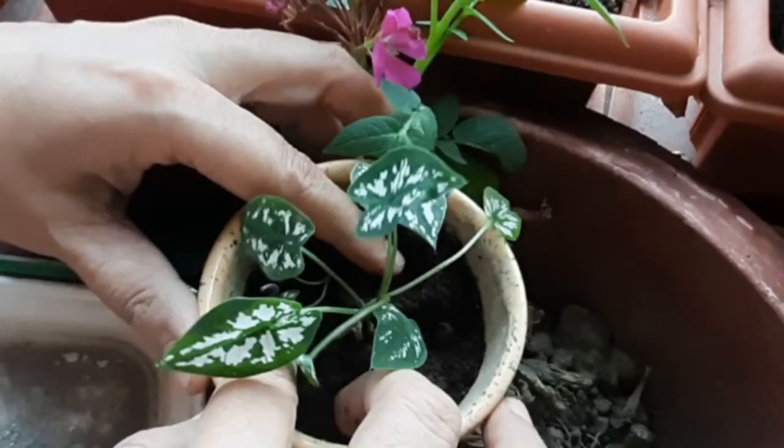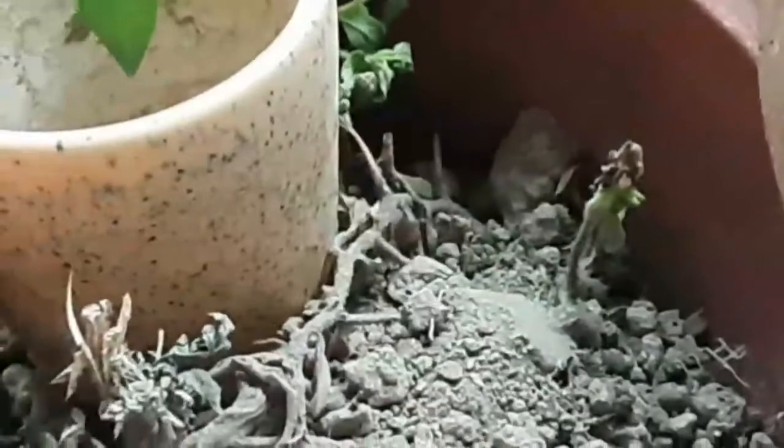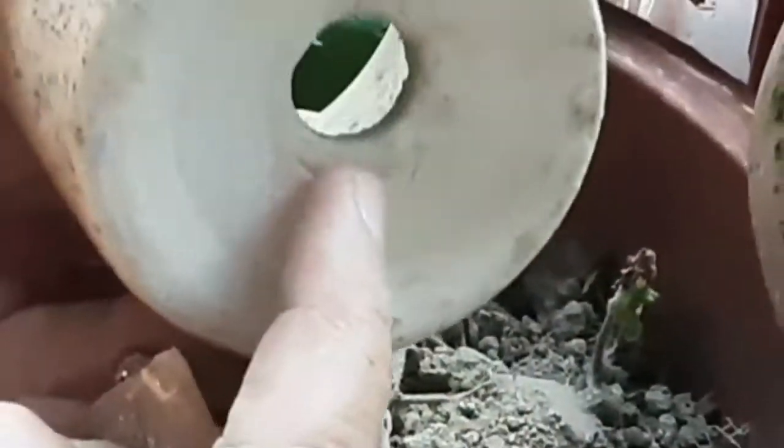This morning when I was removing some weeds from my plants, I came across this cute little plant. Isn't it cute? This is the caladium. So I took a small pot and decided that I'm going to plant it straight away.